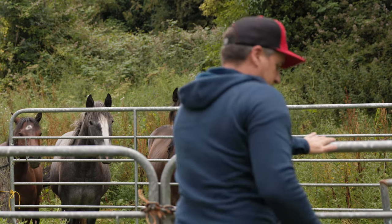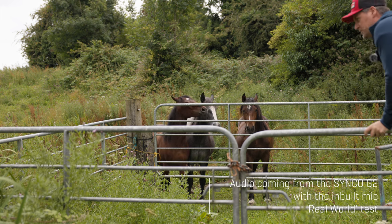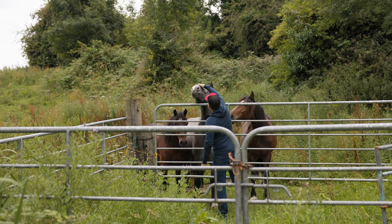Do you want to pat? The golden rule is never climb the gate. In the middle, always go to one side. Can we get some horse sound effects? These are feisty horses.